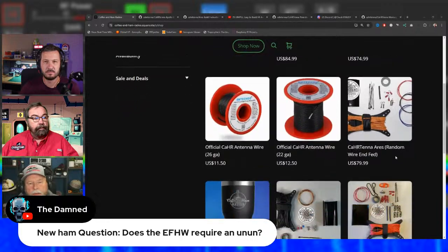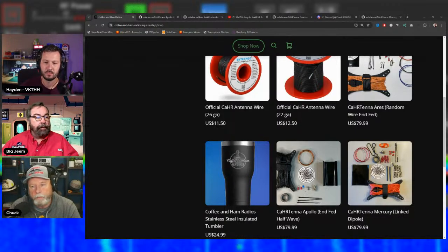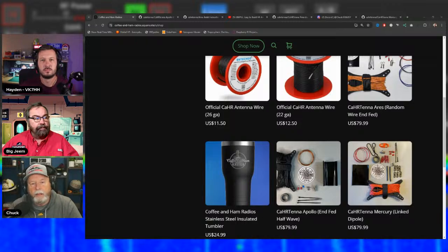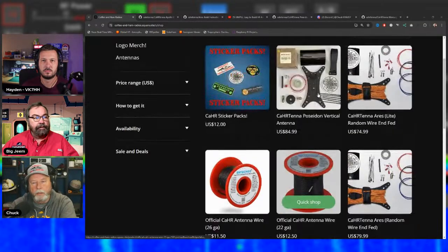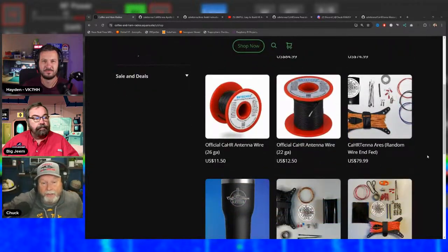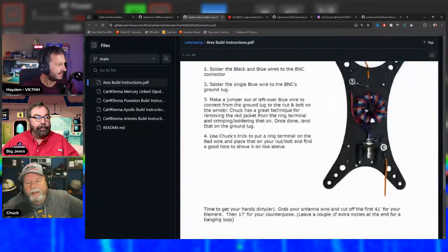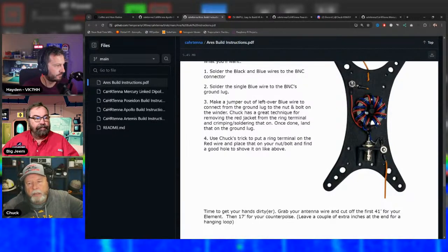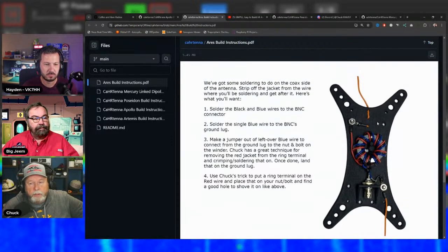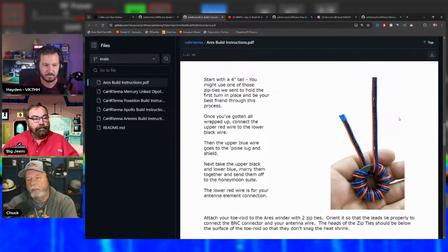The Apollo EFHW's 49:1 transformer is built into the kit — no separate balun needed. The most challenging toroid winding in the lineup is probably the Aries 9:1 trifiler, because there are three wires to manage and it's easy to swap their order. The Poseidon bifilar wind is simpler. The antennas use the largest wire that physically fits through the FT-140 toroid core, and newer kits ship with gray wire in place of black due to supply issues.